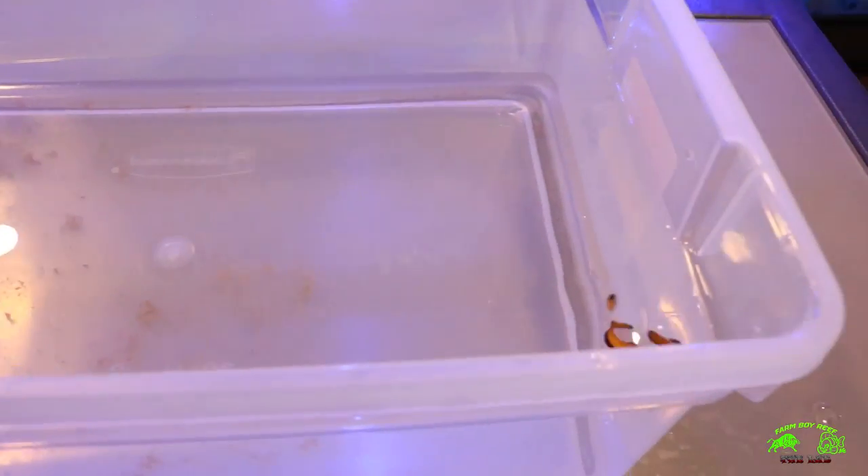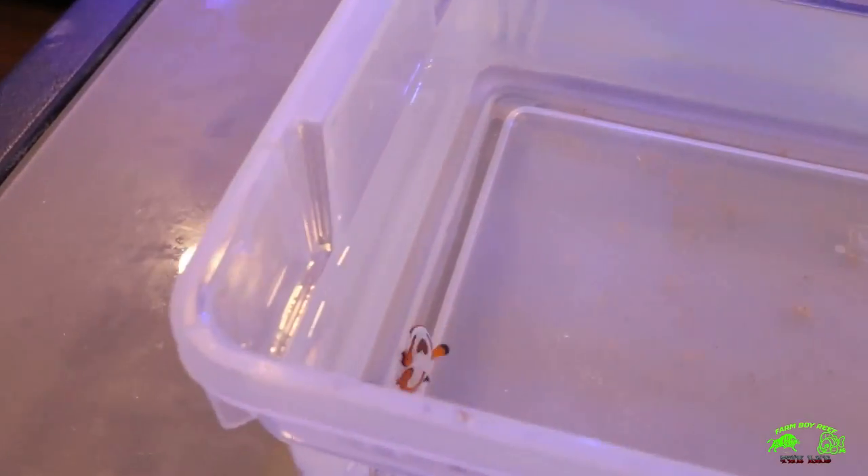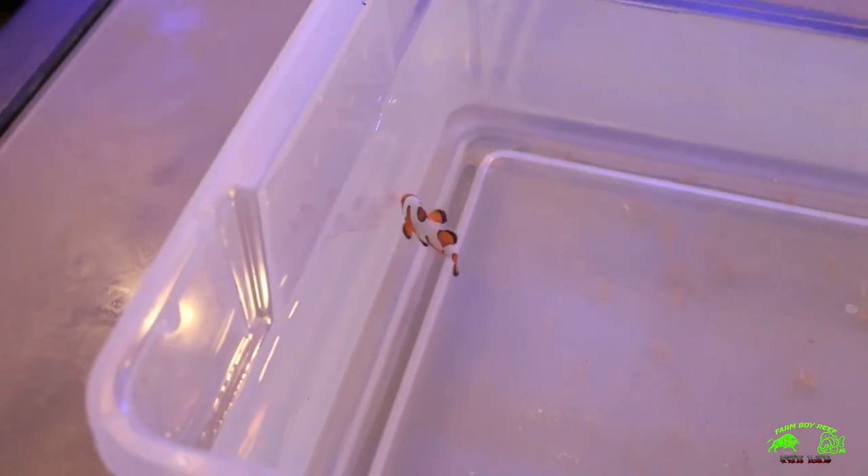That's a cross between a Wyoming White and Ocellaris. Hopefully these two are going to mate up. Always remember with clowns, the biggest one always becomes the female in the group.